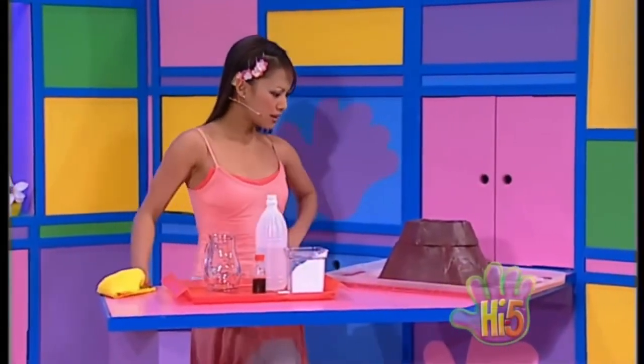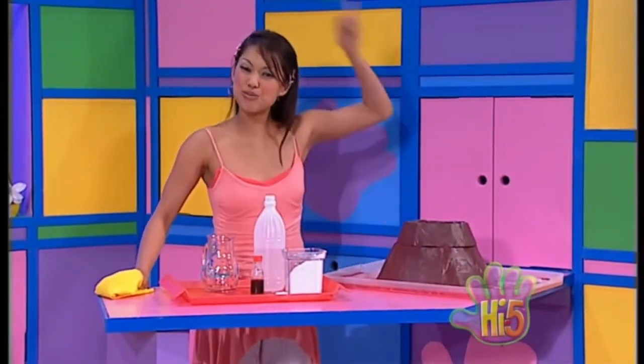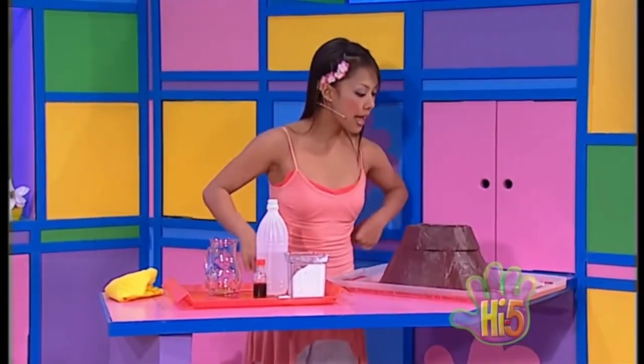Wow, look at that! What happened to my volcano? Looks like the top blew right off. The opening at the top is much bigger. Maybe if I use a bigger container, I can make even more lava.